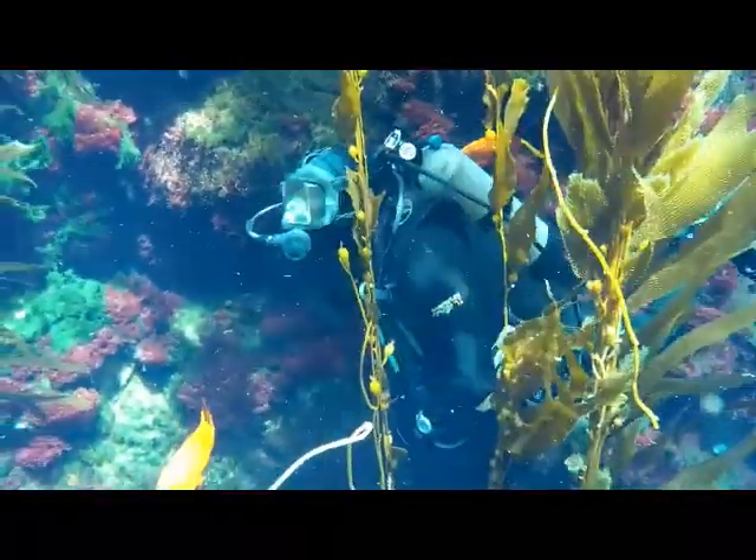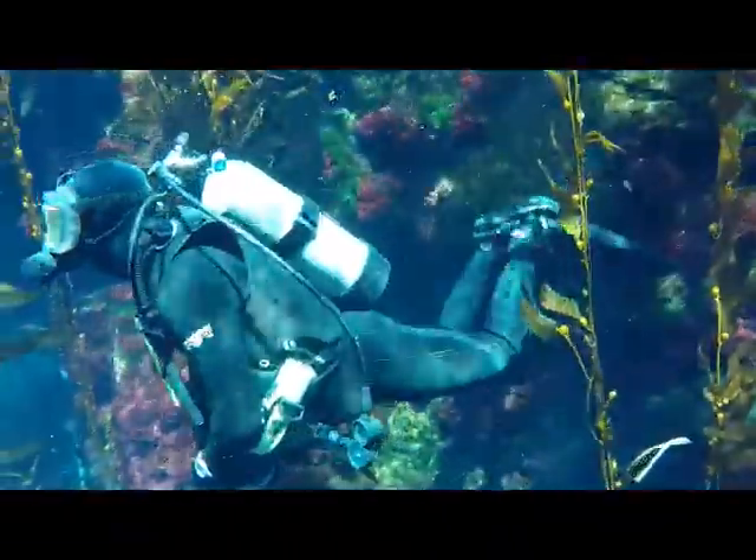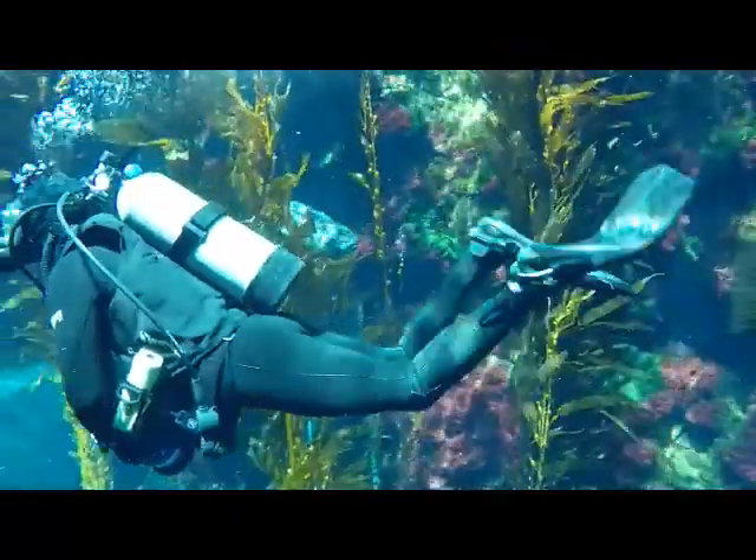To live underwater, fish have gills that absorb oxygen directly out of the water. Unlike a fish, a scuba diver has lungs and must carry their air supply with them on their back.